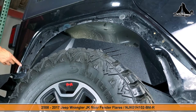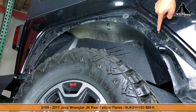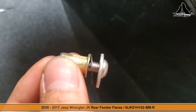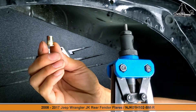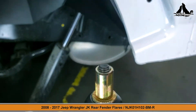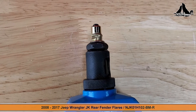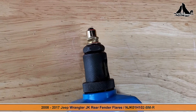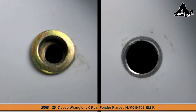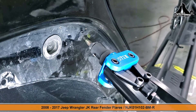Now we need to create threading points for these seven attachment holes by installing the included rivet nuts. These rivet nuts will create threading points where they didn't exist before. Simply screw the rivet nut on top of the tool and then when you retract the handles it's going to force the pawl up, which is going to in turn crush the rivet down and force it to crimp onto the bracket, creating a pretty strong hold. The left hole has the rivet nut and the right hole does not, so now you can go ahead and install these rivet nuts.